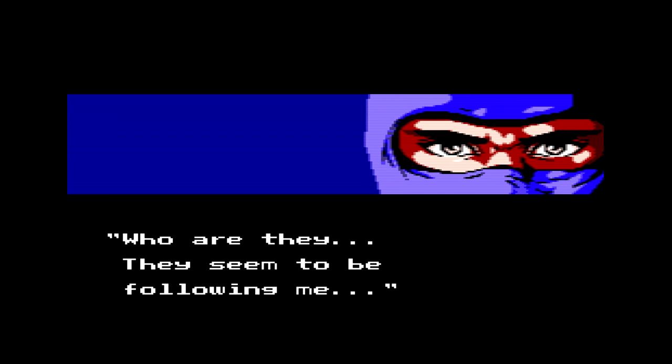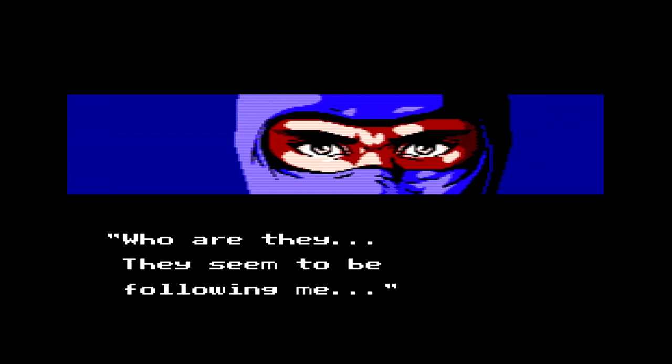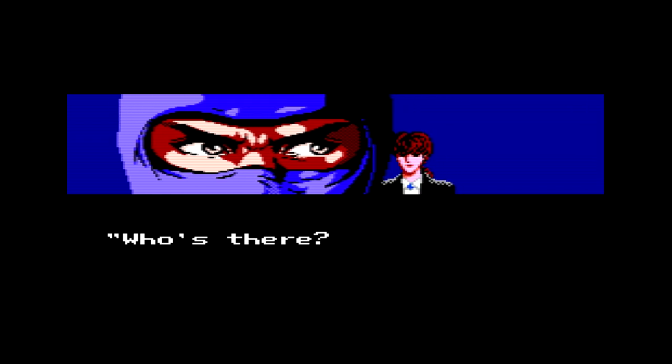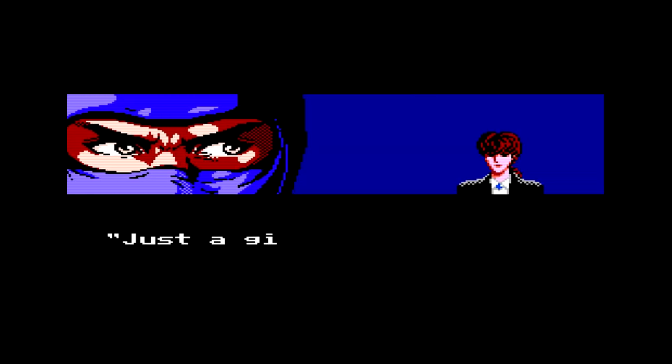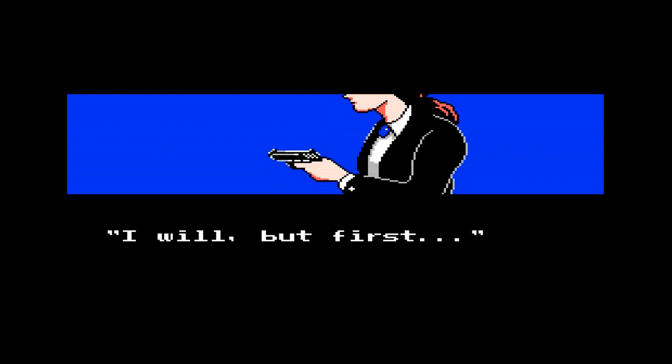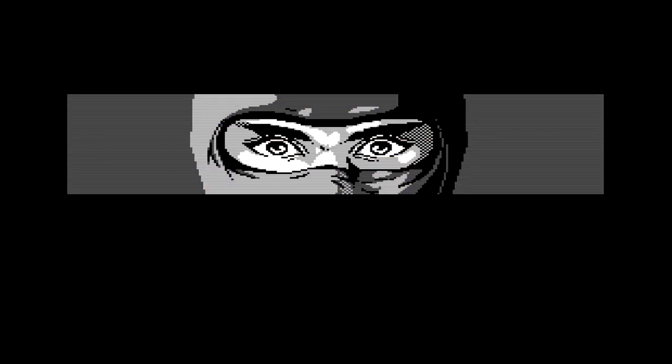Here's the cutscene for Ninja Gaiden. I really like the sprite work in these cutscenes. There's a woman — just a girl — and oh no, she has a gun! Did she shoot him? We'll find out next time.